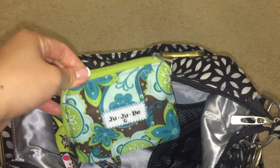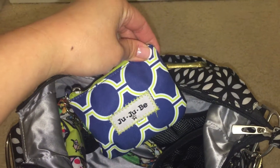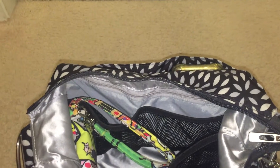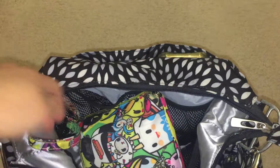In the back mesh pocket, I have a drip drop small set piece filled with gift cards and extra cards, as well as a RE coin purse with my iPhone accessories, which include earbuds as well as a charger.